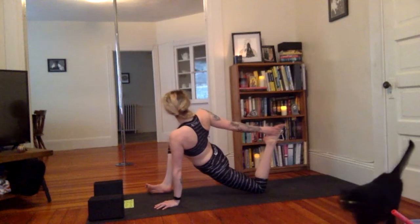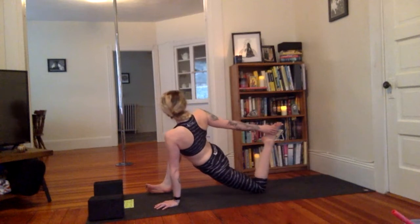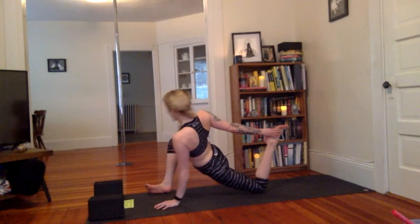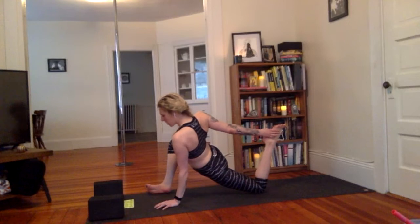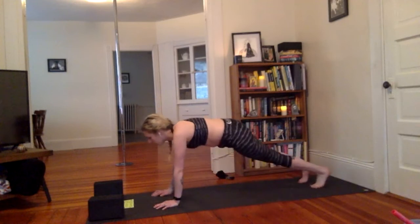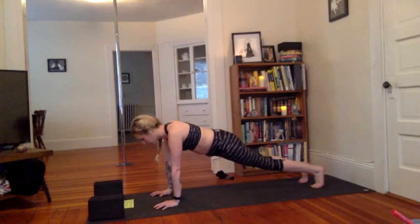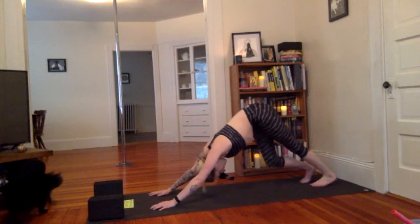Maybe start to bend the left elbow too, getting a little more tricep action. One more deep breath, and slow release. Step the right foot back, coming to plank pose — staying here for five, four, three, two, and lift the hips — downward dog. Peddle out the heels.